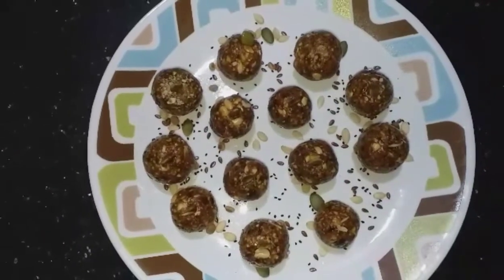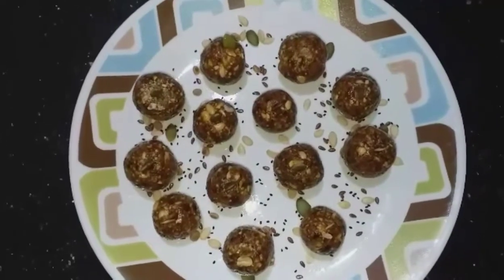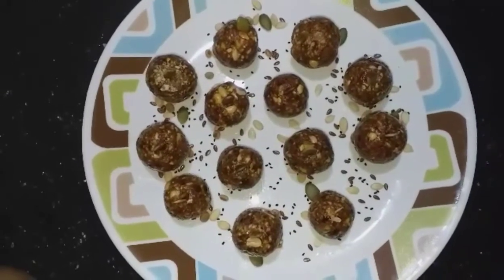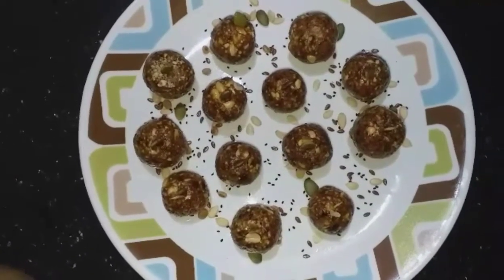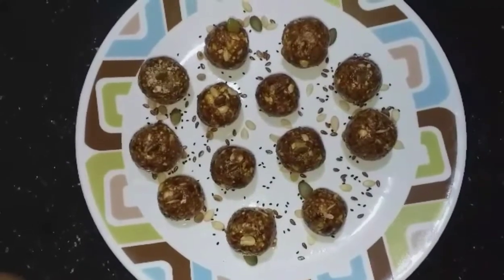Hi guys! Hello and welcome back to our channel, Happy Dimension. We are going to show you a healthy laddu recipe. If you want to subscribe to our channel, please press the bell icon so that you will get notifications. Let's watch our video.